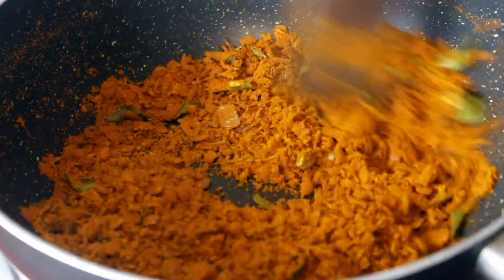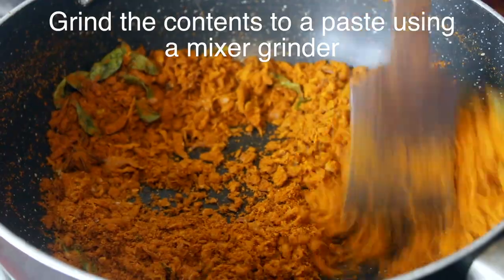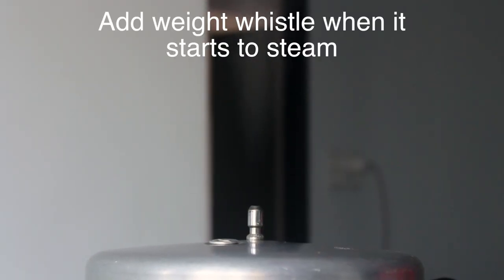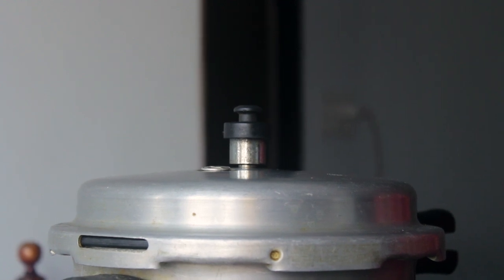Now we will open it for 3 minutes. We will put it in for 2-3 minutes. Now we will mix it nicely. Now we will wait for steam. We will wait for 6 whistles. We will wait for the steam.